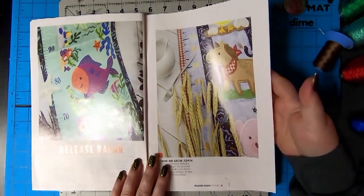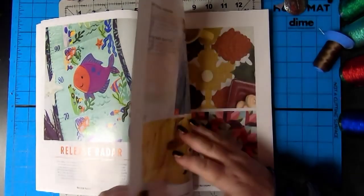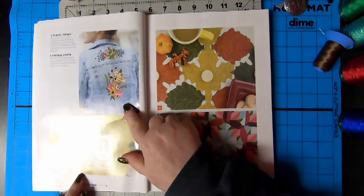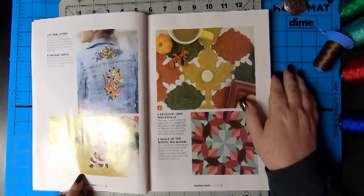That's cute. You could tell how tall you are. Not tall. No. Well, you're taller than me. Giraffe. Vintage Santa. Yes, that is very pretty.